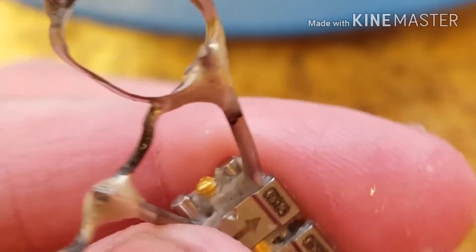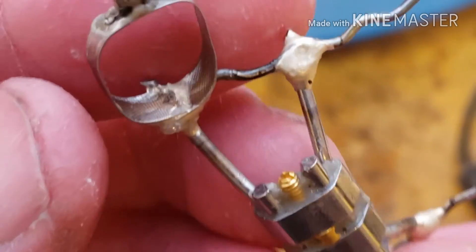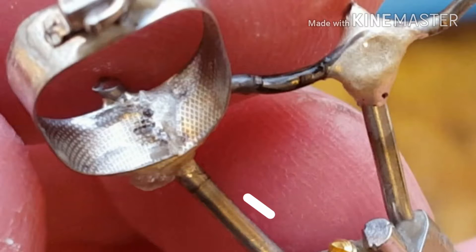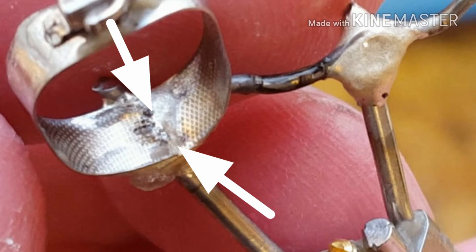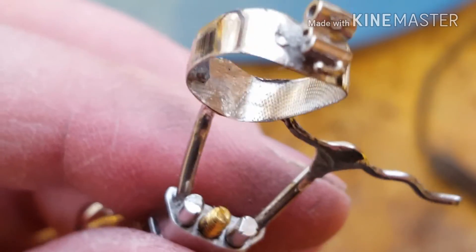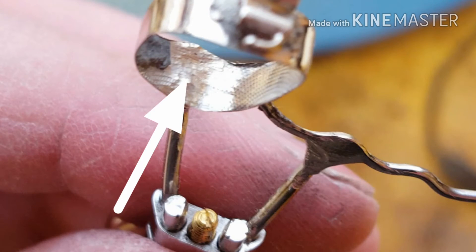Now here you can see where the seam is that I recreated. By shrinking the band I created a seam, and I'll point it out to you right about here so you can actually see it. And this is after I finished it — right there the seam is now finished with a burr, so everything blends in.